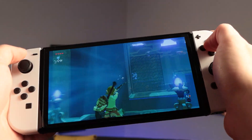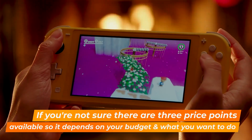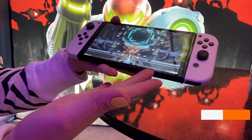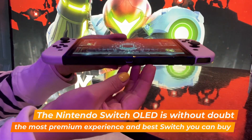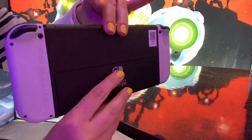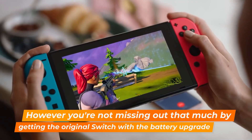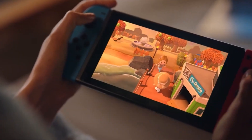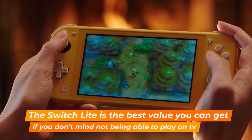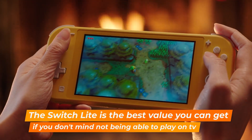You also get double the storage with the Switch OLED, so you won't have to invest in additional memory cards from the get-go. With three options available, if you want the ultimate premium experience and money isn't a huge concern, then definitely go for the Switch OLED. However, the original Switch — which received a battery upgrade in its first couple of years — isn't far behind. And if you're not bothered about using it docked to the TV, the Switch Lite is the most affordable and is the ultimate handheld experience.